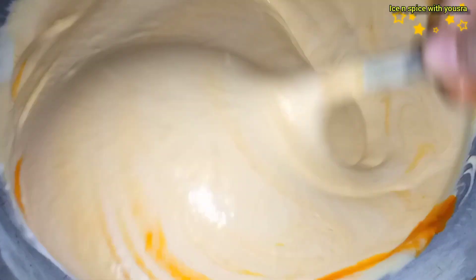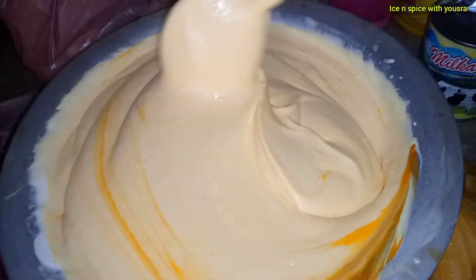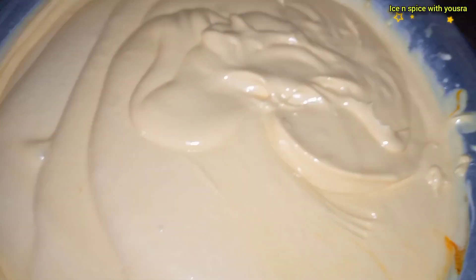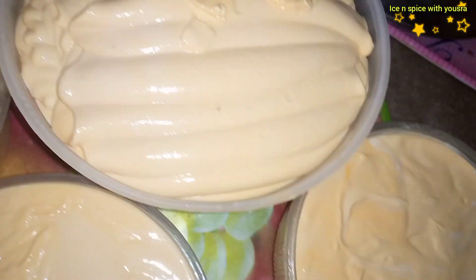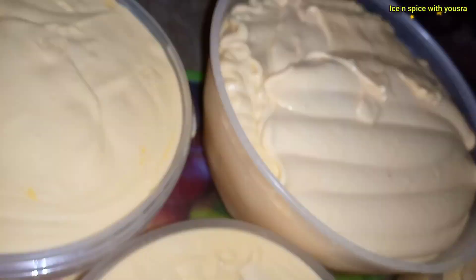I added a little yellow color — just a few drops of food color. Add the color and mix it in well.